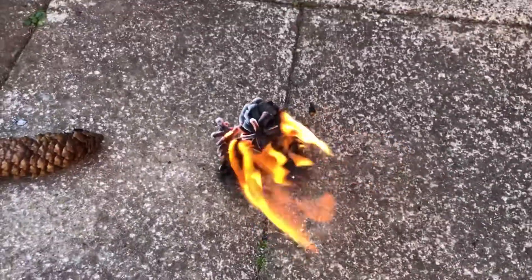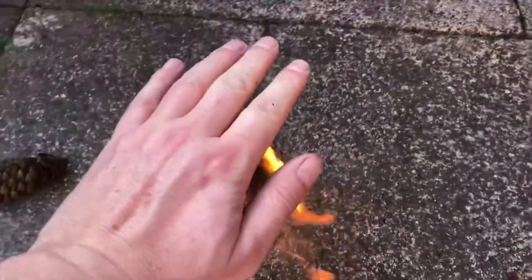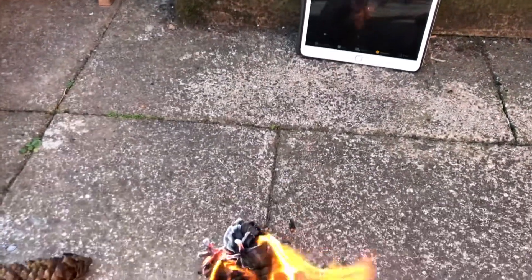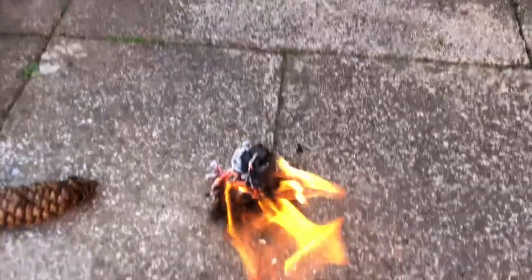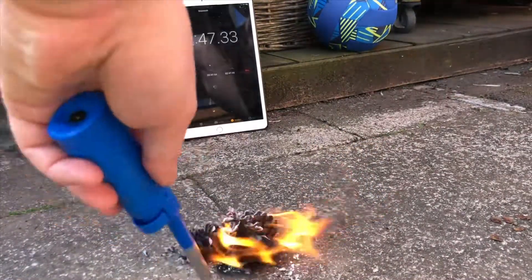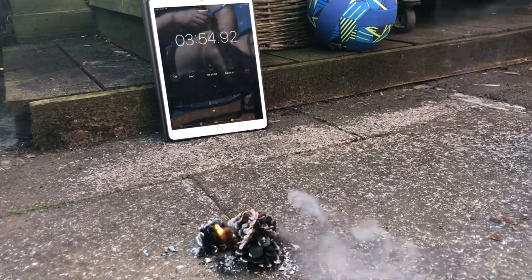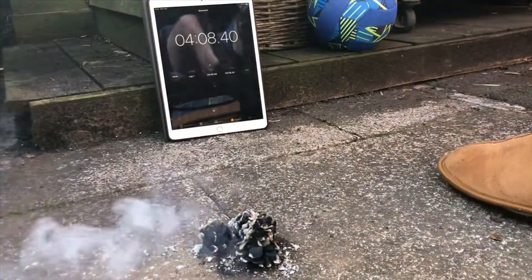I'm going to try this with some coals at some point, but they're going really well — there's a load of heat coming off of that. A couple of minutes in, I don't know how long they'll actually burn for, but they're burning nicely.